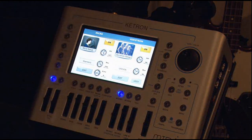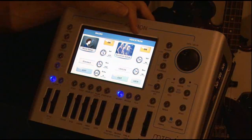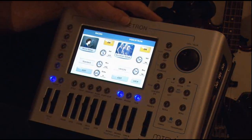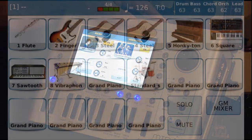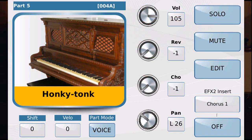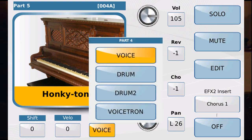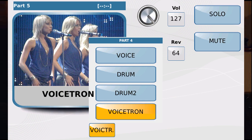Now we're going to get into a whole other section. See this section called Voicetron right here? Basically what the Voicetron is is a harmonizer, but it doesn't harmonize in the way you think. It harmonizes by the fact that you record the actual notes that would be the harmony part behind the song that you're doing, and you put it on whatever track you want. You can also use instruments to control it — any kind of instrument, it doesn't make any difference.